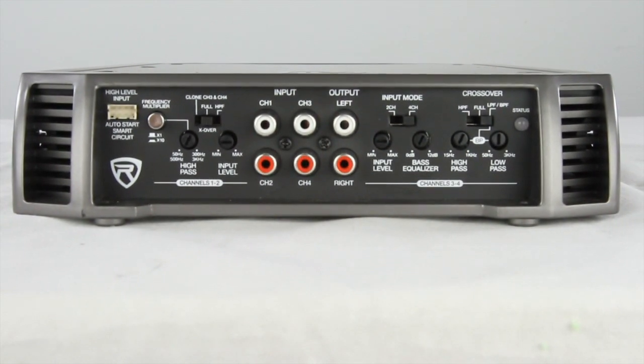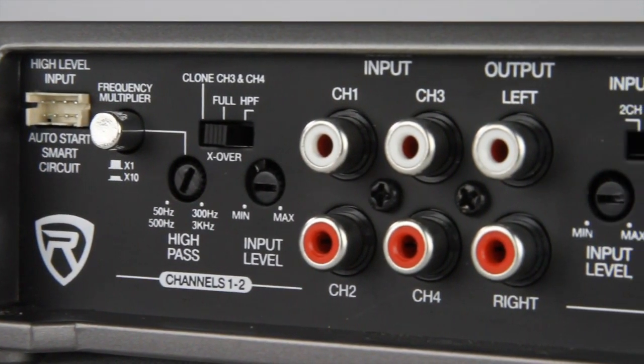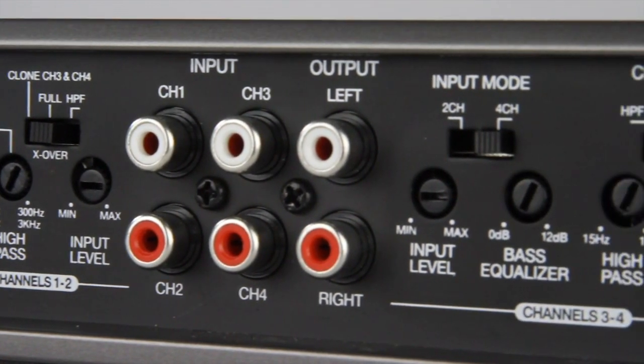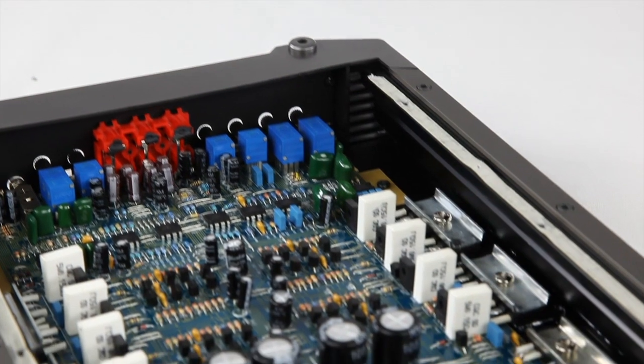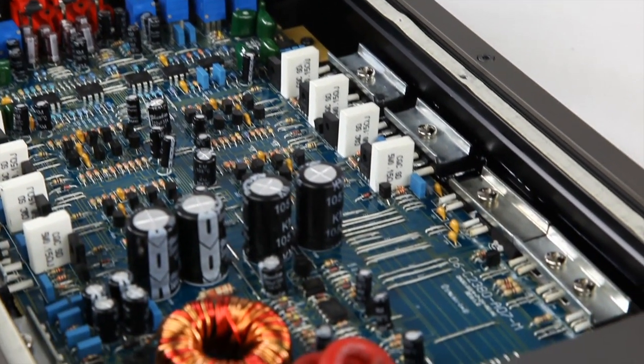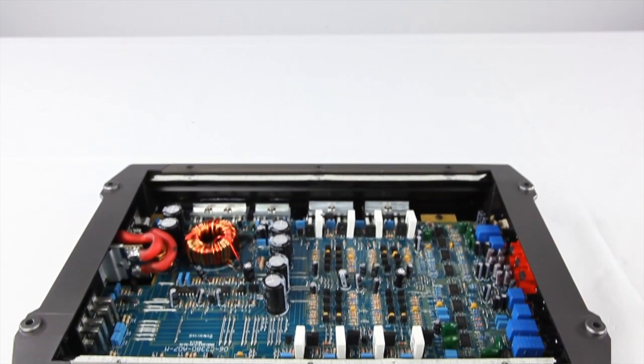True tuning features such as bass EQ, phase shift, and crossover controls were built into all of these units to perform well with any type of music. At the core of all the Phenom amps lies a high-grade PCB board designed specifically for high-heat applications.